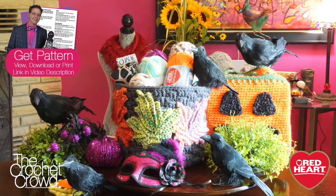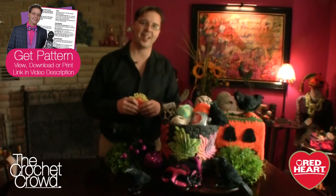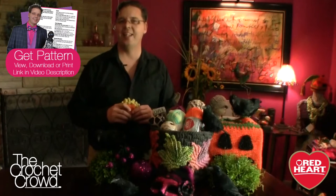Welcome back to RedHeart.com and The Crochet Crowd. I'm your host Mikey, and in today's video and tutorial we are launching the crochet challenges for September of 2014. We have for you in this challenge a container — but it's not just any container; it'll be your special container. If you'd like to fast forward to the tutorial now, just click on your screen and that will take you right to the start.